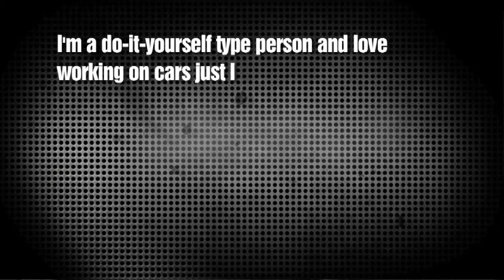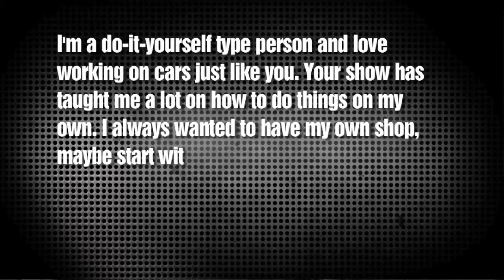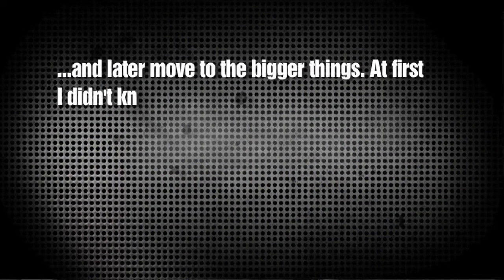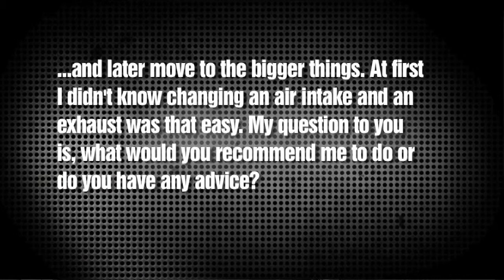Now Michael writes: Hey Chris, I'm a do-it-yourself type person and love working on cars just like you. Your show has taught me a lot on how to do things on my own. I always wanted to have my own shop — maybe start with oil changes, tire rotations, spark plug changes, and later move on to bigger things. At first I didn't know changing an air intake and an exhaust was that easy. What would you recommend me to do, or do you have any advice? Well Michael, you can check out an automotive tech school like UTI or WyoTech, or a university. Michigan has a great automotive program. Or you can just check with your local colleges to see what they might be offering.